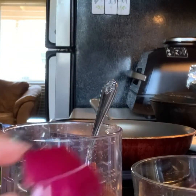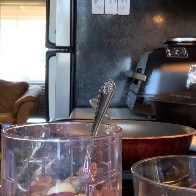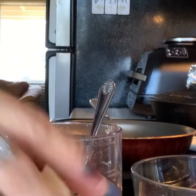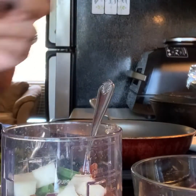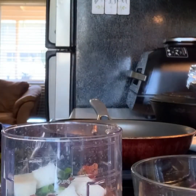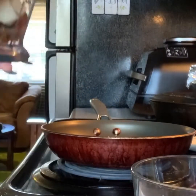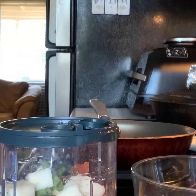I'm throwing in this much onion, half of garlic, some green onions about this much, and some jicama to fill in for crunch. I'm going to grind this up quick and I'll be right back.